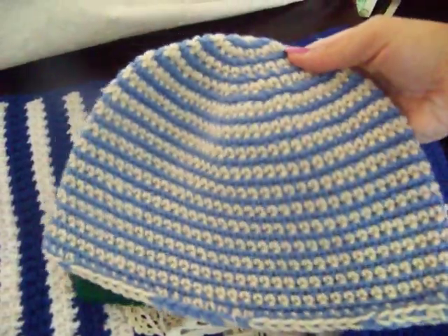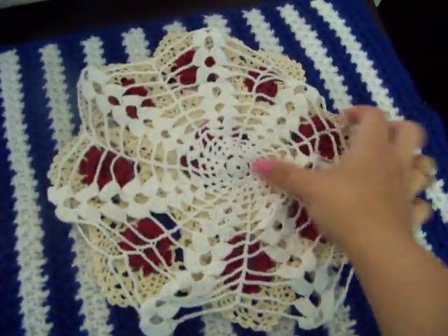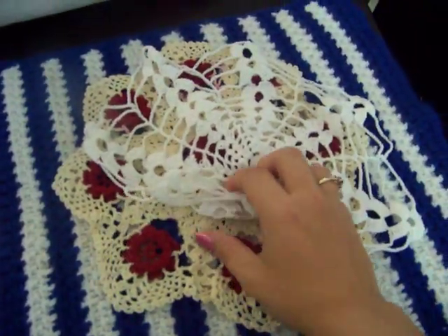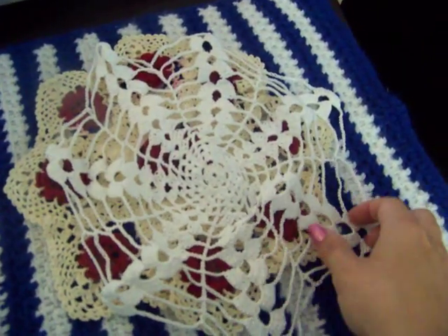I like this one a lot — the stripe — and a green one. I've also made some little doilies. I don't really like this one too much, but hey, I made it. I don't want to waste the yarn. It looks like a spider web.